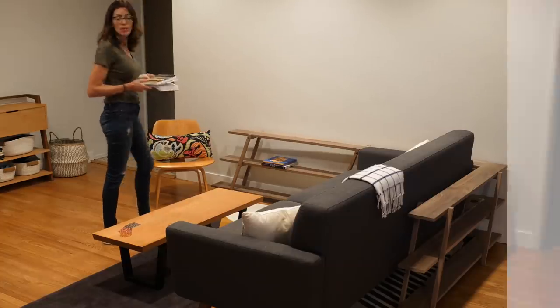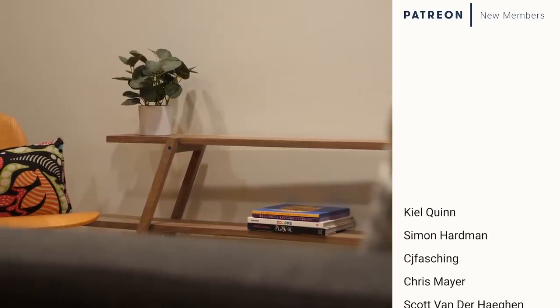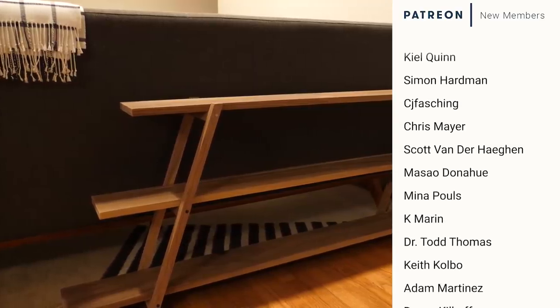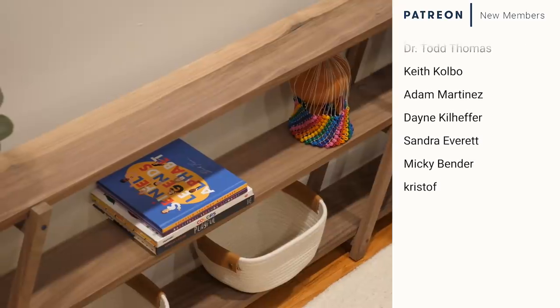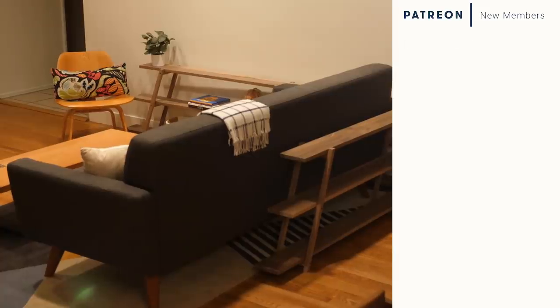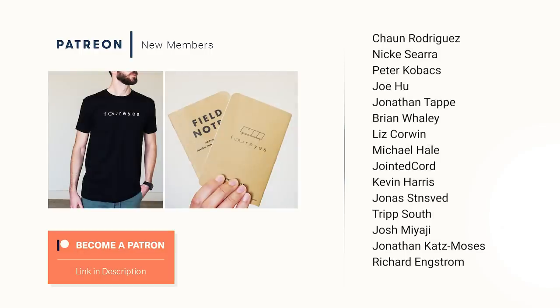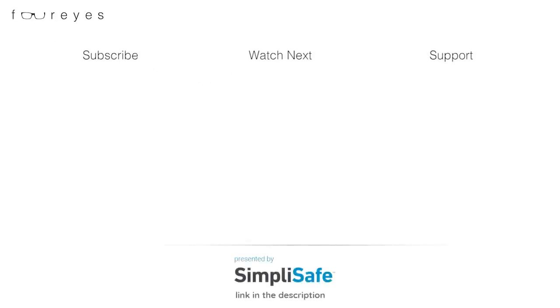Special thanks to all of my Patreon members for helping me make these videos possible. I know I say it every time and I'm probably starting to sound like a broken record, but your support has been truly life-changing for me — so no matter how many times I say it, it's not going to be enough. Thank you. And if you like the show and want to support it, click the Patreon link in the description and see if it's right for you — and as always, no pressure. Thanks for watching and I'll see you in the next one.